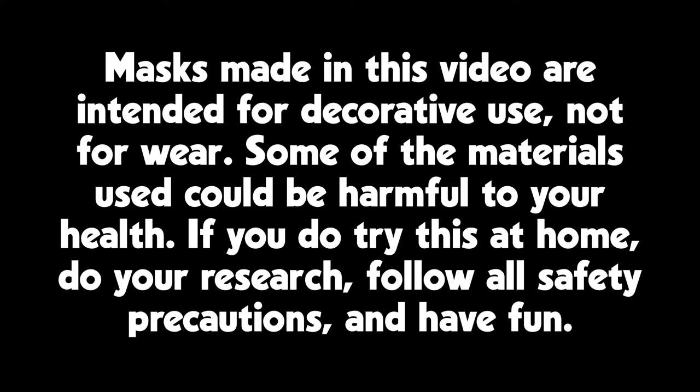The masks made in this video are intended for decorative use, not for wear. Some of the materials used could be harmful to your health. If you do try this at home, do your research, follow all safety precautions, and have fun.